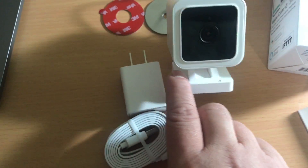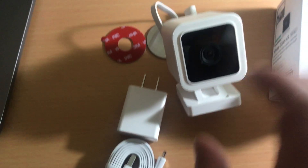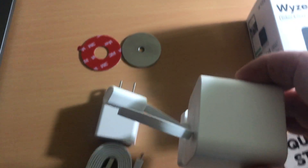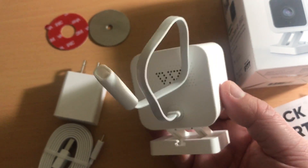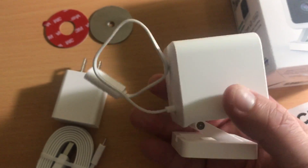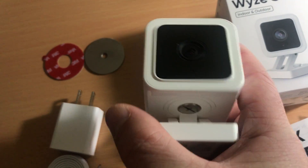Here is the charger — it's a USB cable with a little pigtail at the end that connects right here. The camera is supposedly weatherproof so you don't have to worry about it getting rained on.